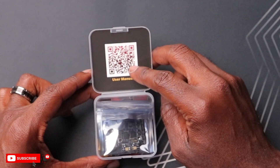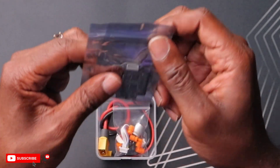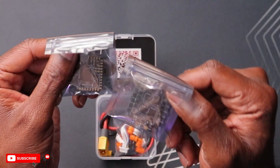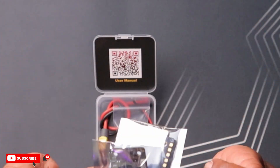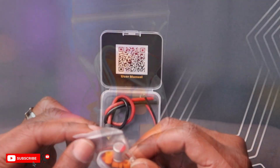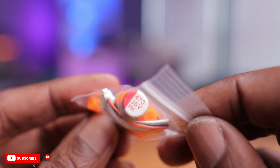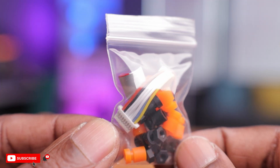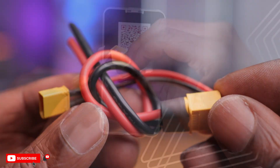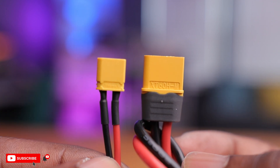First thing here is a QR code to get to the user manual — we'll take a look at that a little bit later. We have the ESC and the actual flight controller. Besides that, there's a bag with some accessories: gummies, nuts, a large capacitor, the harness or wire to go from the flight controller to the ESC, and last but not least the battery leads with two connectors — an XT60 and an XT30.